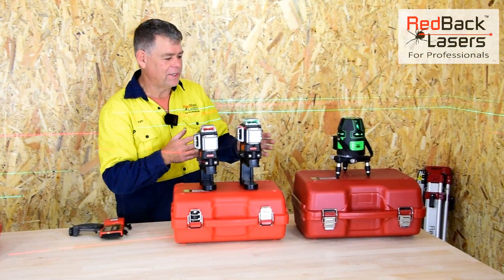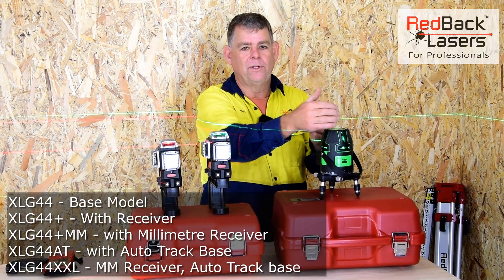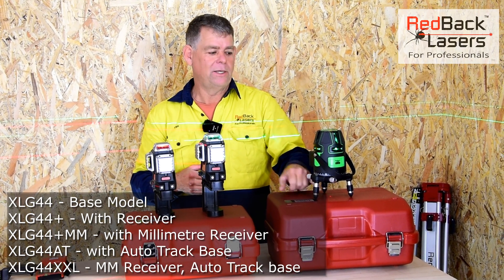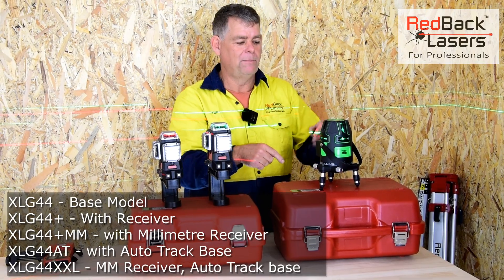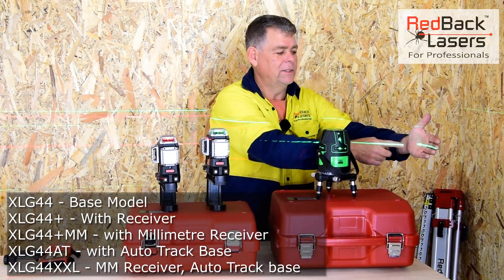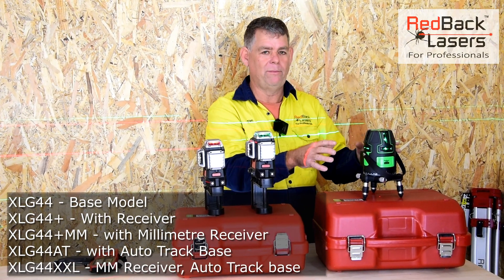Starting with the XLG44s, there are five lasers in that range. This is a premium product with electronic levelling, running four individual vertical lines and four individual horizontals to give 360 degrees as a horizontal. There's also a laser plumb at the centre, so when you rotate the laser, right angles are centred off that laser plumb. It runs class 3 green beam laser diodes, and there are dots at the centre of the horizontal beams at 90 degrees to each other, making them visible outdoors for site squaring.